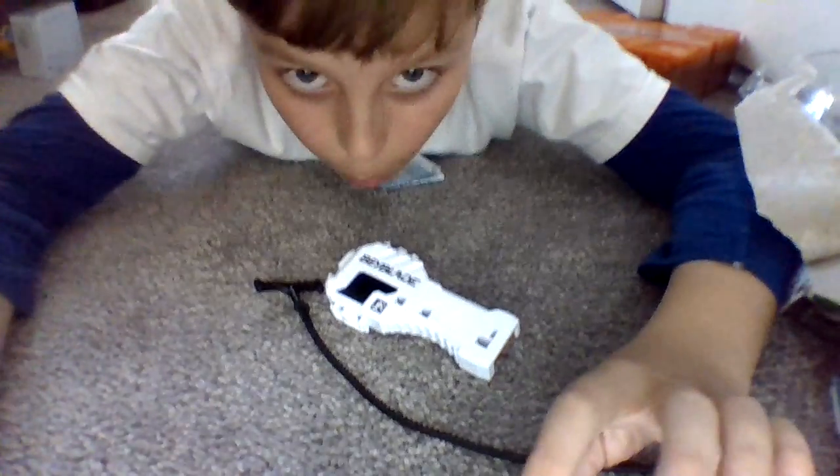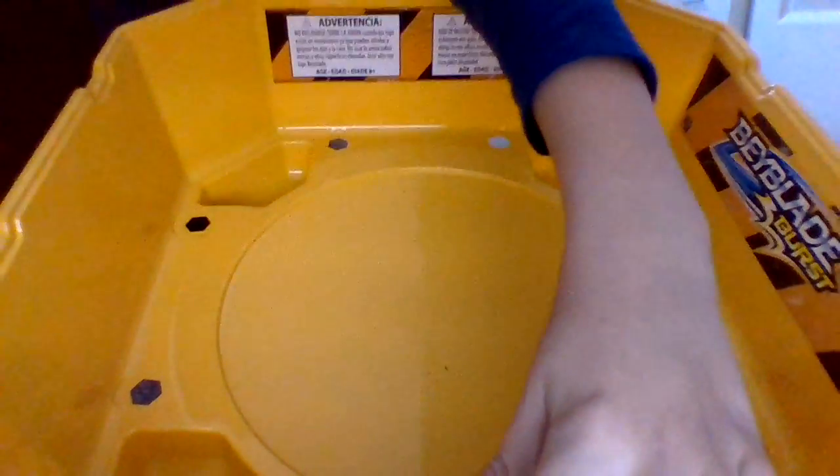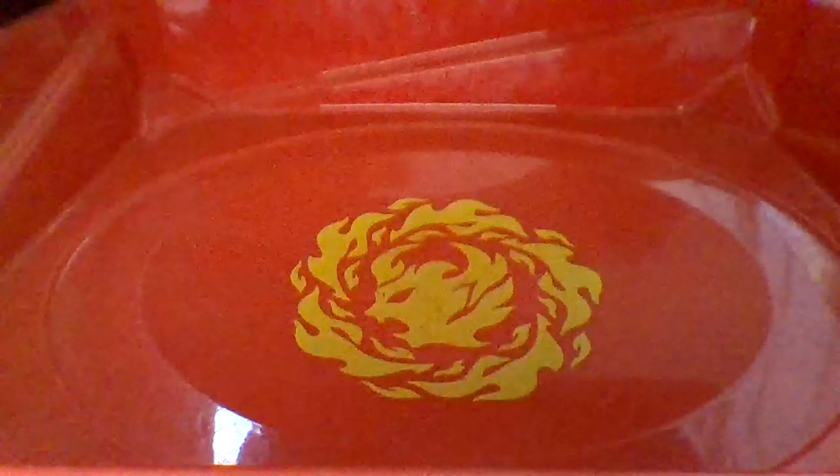So let's have a battle. I'm going to go towards the stadium now and get a close up. I can't really get a good view of the stadium, so I'll just get a smaller stadium — I got my old stadium. This thing — that is perfect.